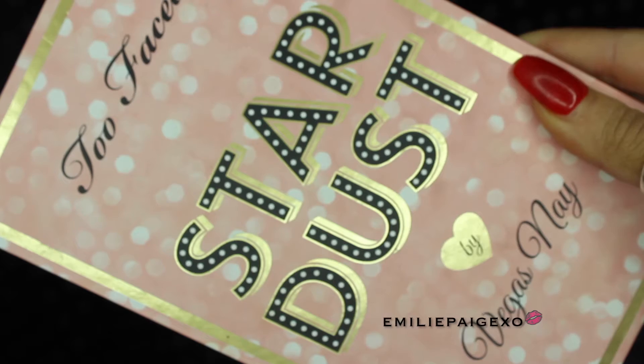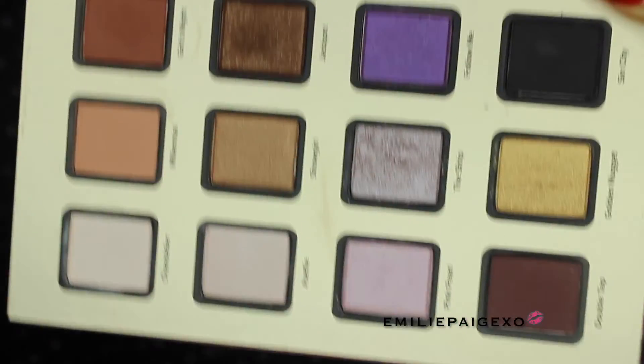Hey guys, my name's Emily and welcome to my beauty channel, Emily Page XO. Today I just wanted to do an inspired tutorial using the Too Faced Star Dust Palette by Vegas Ney — there are 12 eyeshadows in the palette. I love this palette; I've been using it every day now. I hope you guys enjoyed this tutorial and if you wanna see how I got this look, then please just keep watching.